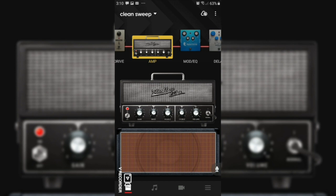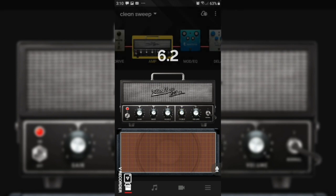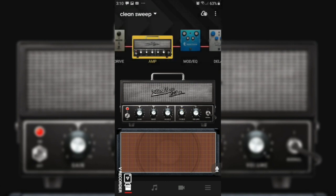So far it sounds like this. Okay, we're already sounding a lot better. Now I'm going to use the treble and take it up to about 8. We don't want to go all the way up because we don't want to introduce too much of a brittle sound into the signal. And that's sounding a lot better to my ears.